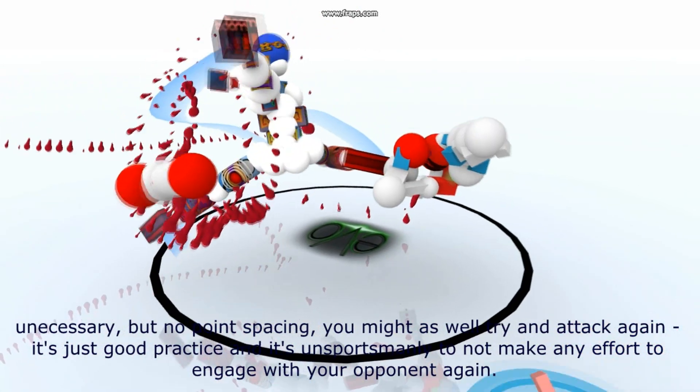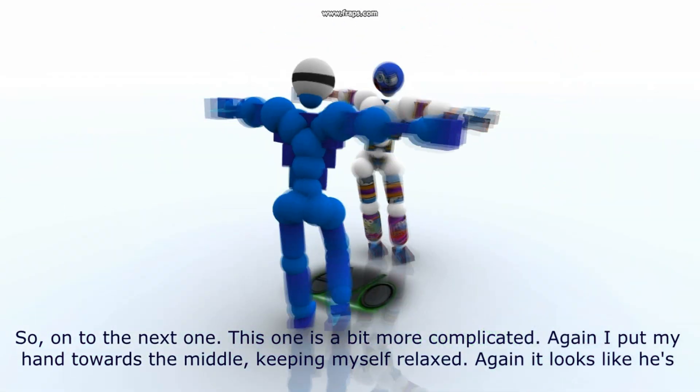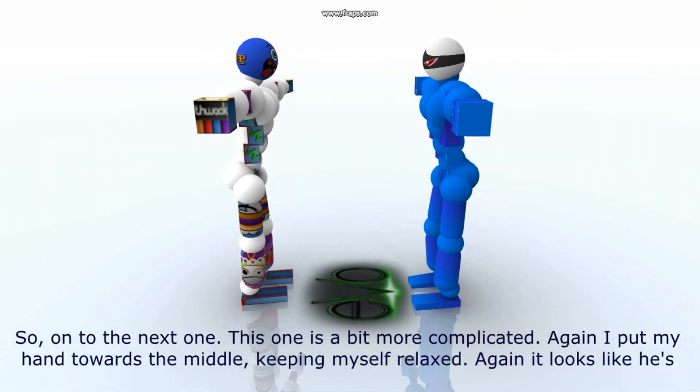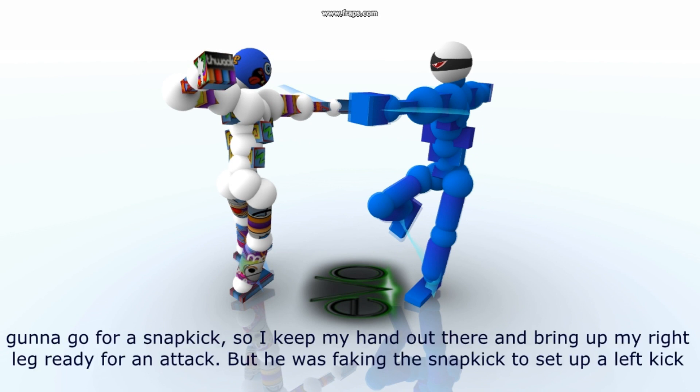It's just good practice, and it's unsportsmanly to not make any effort to engage your opponent again. So on to the next one. This one is a bit more complicated. Again, I put my hand towards the middle, keeping myself relaxed. Then again, it looks like it's going to go for a snap kick, so I keep my hand out there and bring up my right leg ready for an attack.